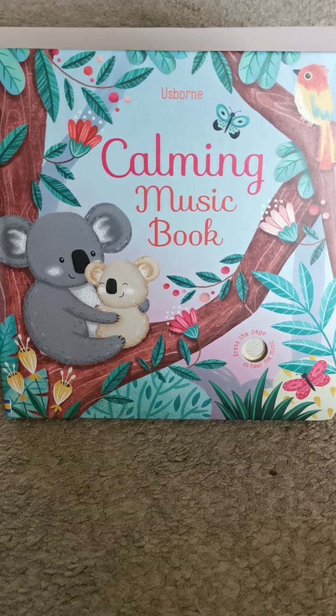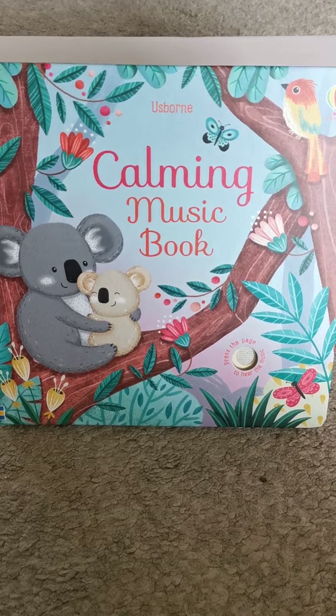The Calming Music Book is part of our sound books range and is a really popular range for the toddlers that love the musical sounds that come out of books.